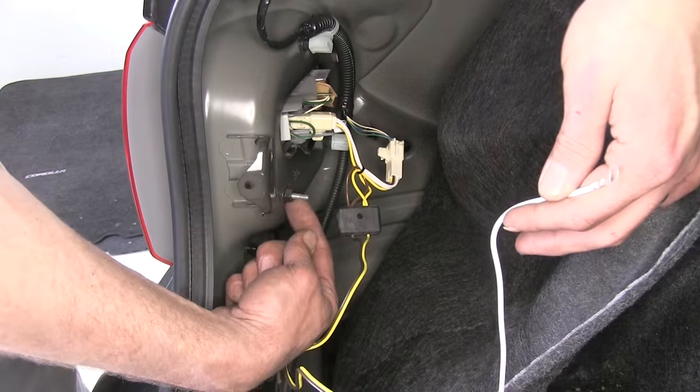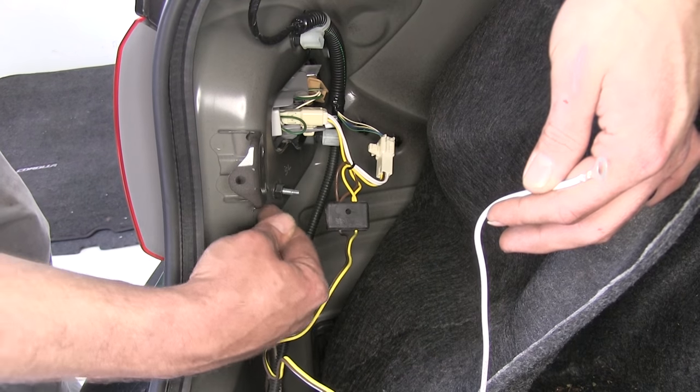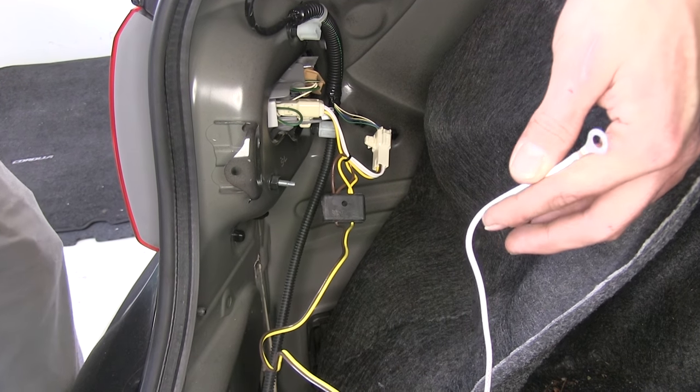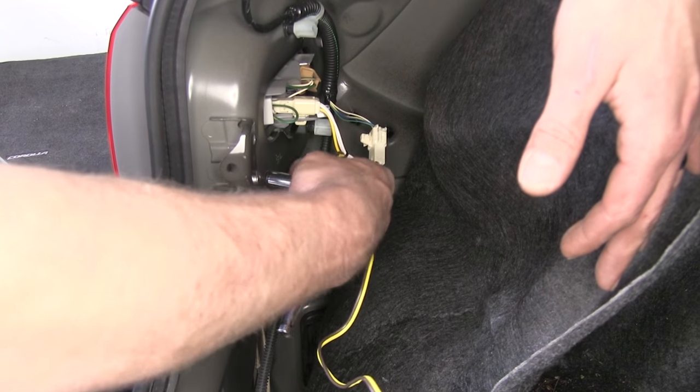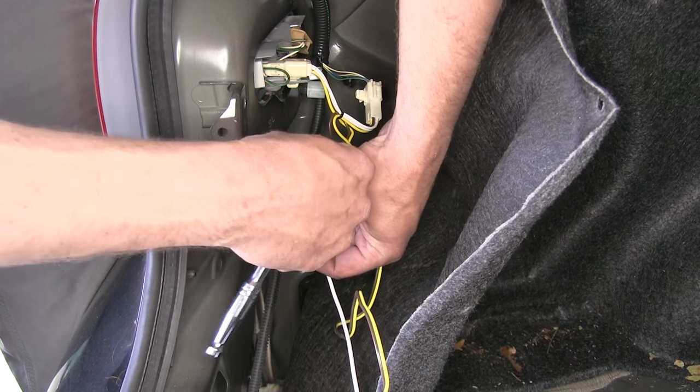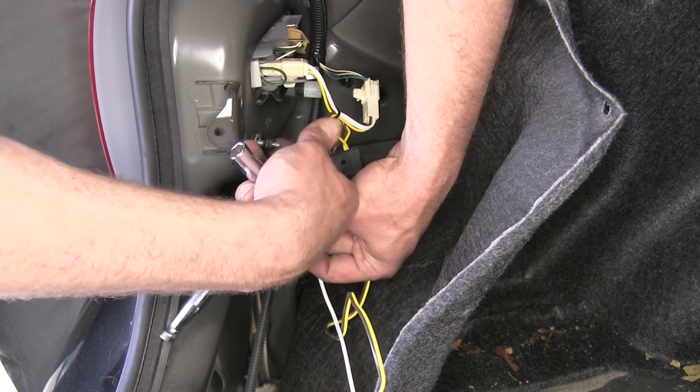Here you'll see a stud — that's the part that holds our taillight lens in place. We're going to remove that and place our ground wire right behind it. We need a 10mm socket. The ring terminal will go right over the stud, then we'll re-secure it with the nut.